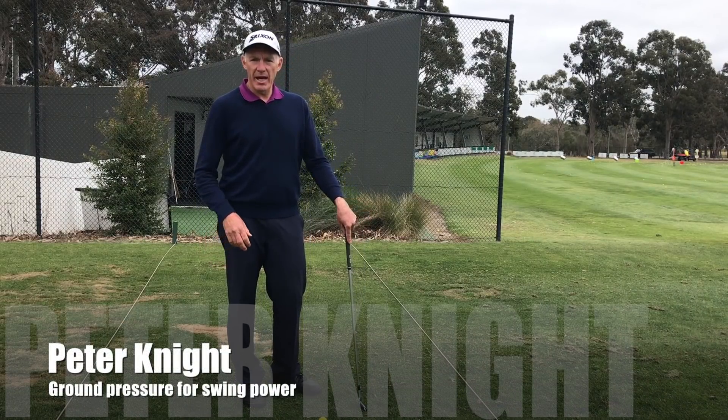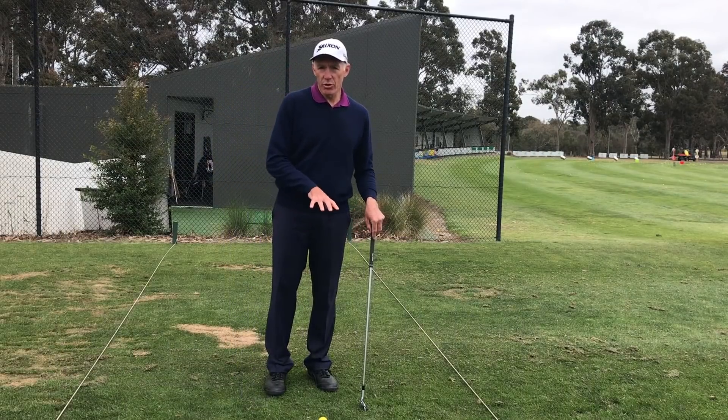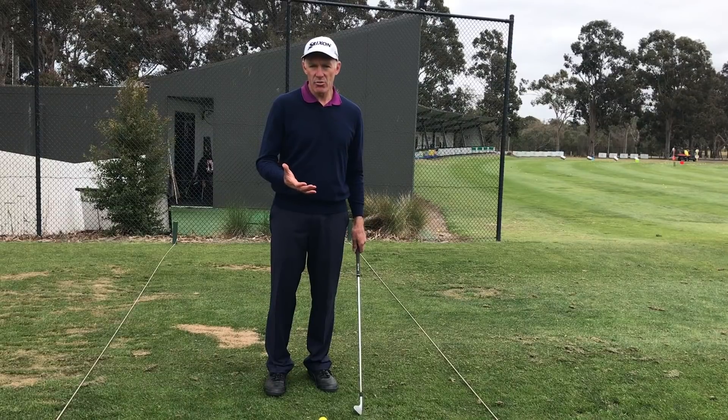Hi, I'm Peter Knight. I want to talk today about pressure and how you use pressure through your feet into the ground, and how that develops power in your swing.